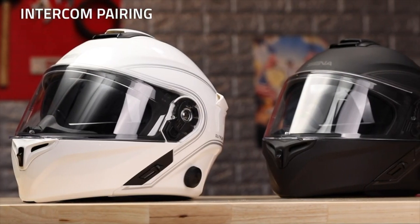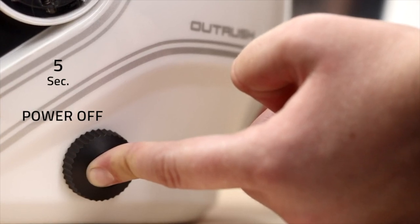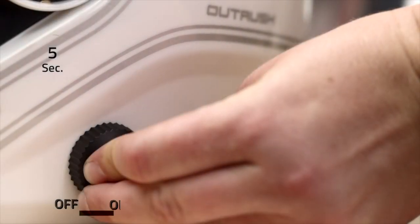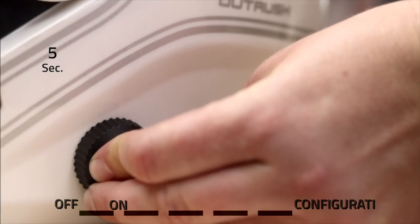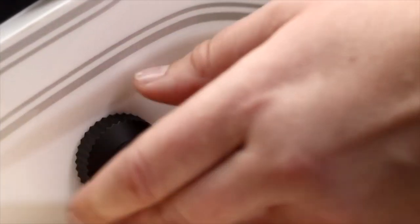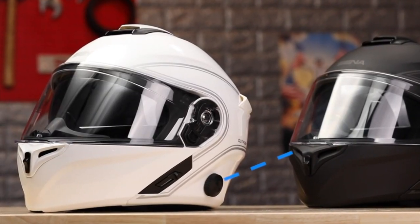To connect to another Senna Bluetooth rider, turn the helmet off to work directly with the configuration menu. Rotate the jog dial clockwise while pressing in and hold for five seconds — the helmet will turn on, but keep holding to reach the configuration menu. Then rotate through the menu options: phone pairing, second mobile phone pairing, intercom pairing. Tap one helmet or device to join and your headset is paired.